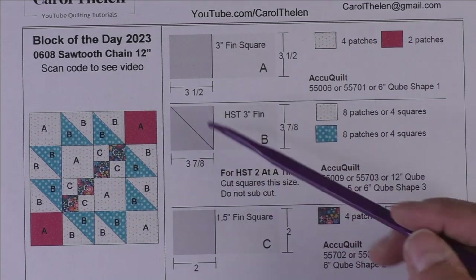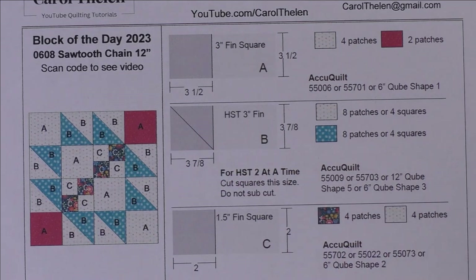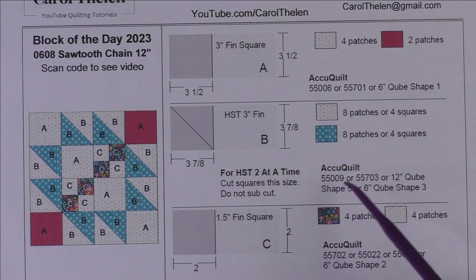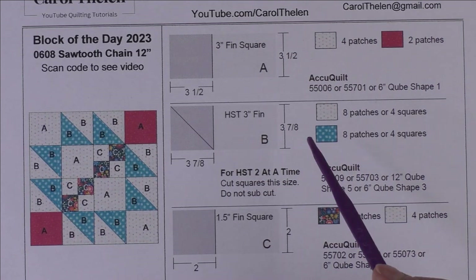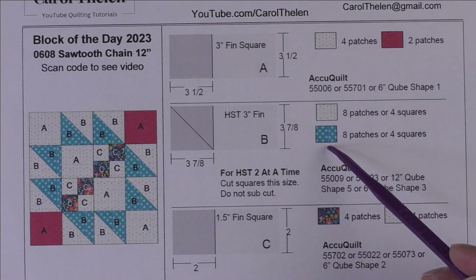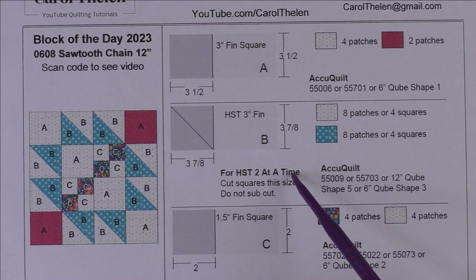Patch B is a three inch finished half square triangle. You cut three and seven-eighth inch squares, then cut the squares in half once diagonally for two patches. If you are cutting and sewing patches — which you will do with the AccuQuilt, and you can also do for rotary cutting — you'll need eight patches of each of the background and the blue fabric.